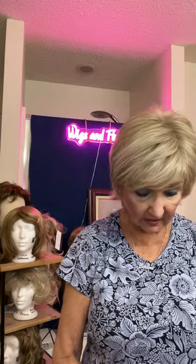Hello friends, this is Barbara from Wigs and Fluff. Today I want to talk to you about how to choose the right color for your wig.